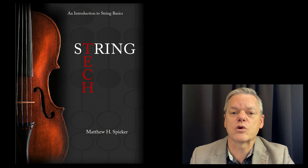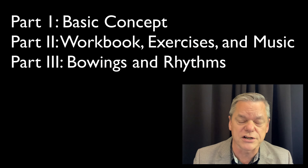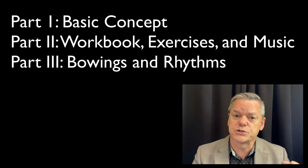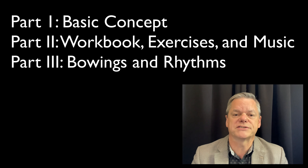So an overview of the book: it is broken into three parts. The first part is all about how to play the instruments. The second part is a workbook with actual opportunities to play, and the third part is about bowings.